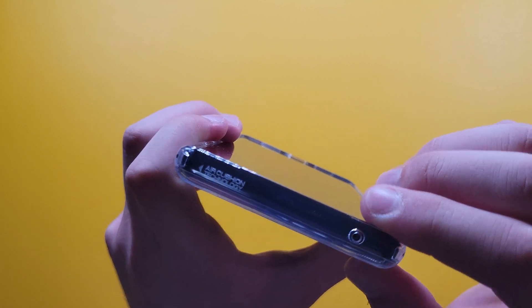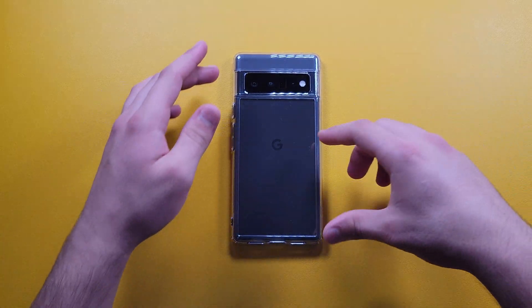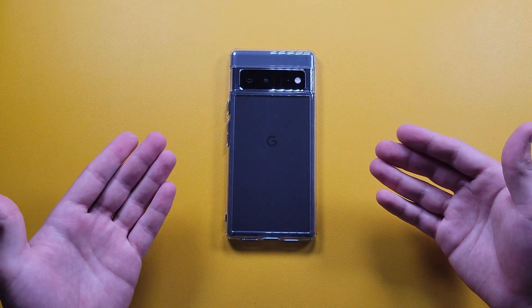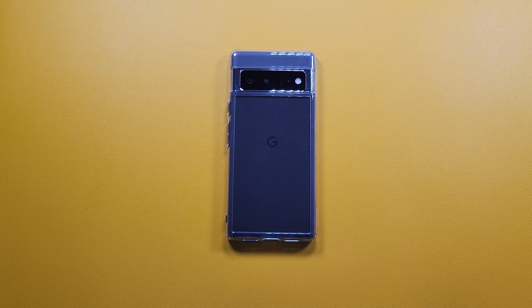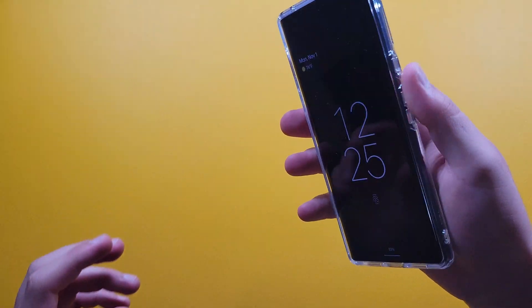On the top we get a mic cutout, and the case features air cushion technology — on the corners there are these little open areas which are meant to protect the phone better if you drop it on the corners. Honestly, I'm not entirely sure of the specifics; I haven't researched into it deeply. The case protects my phone, and that's all that really matters to me.